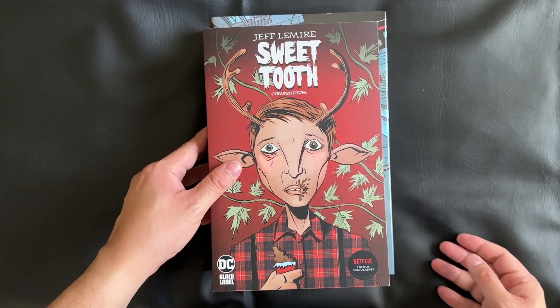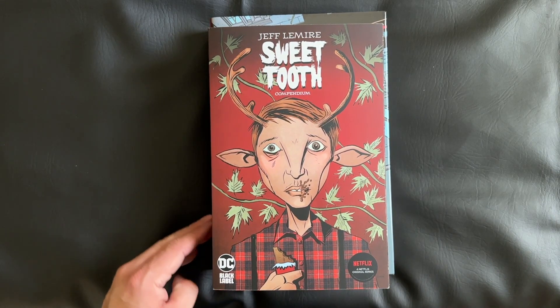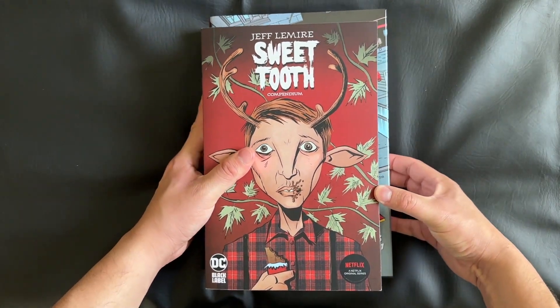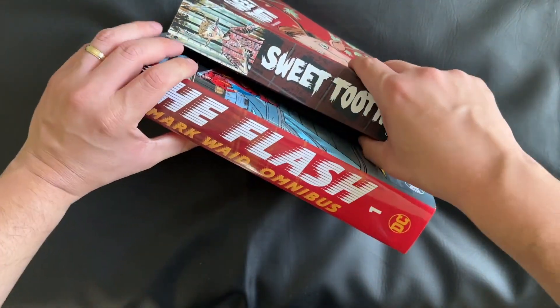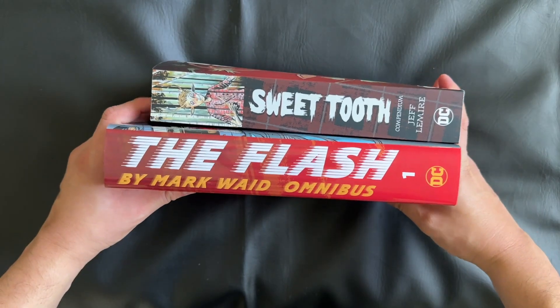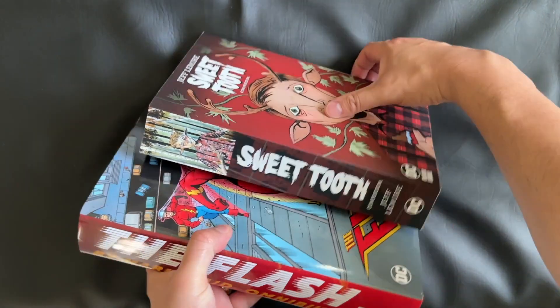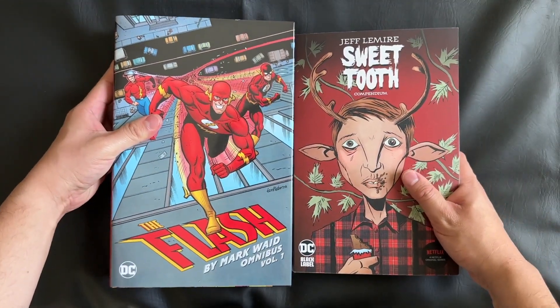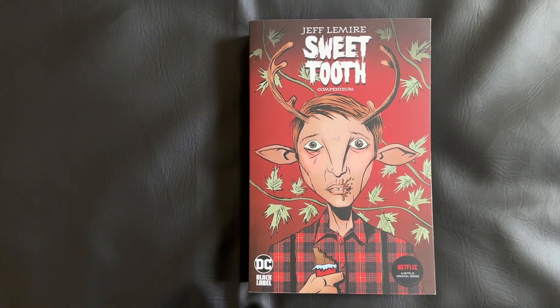I'm doing a size comparison between this compendium and an oversized hardcover — in this case, the Flash Mark Waid omnibus. This is a standard-sized collection, the same dimensions as a trade paperback or a single-issue comic, unlike omnibuses, absolutes, or certain deluxe collections that are oversized. So this gives you a look at the size differential you can expect.